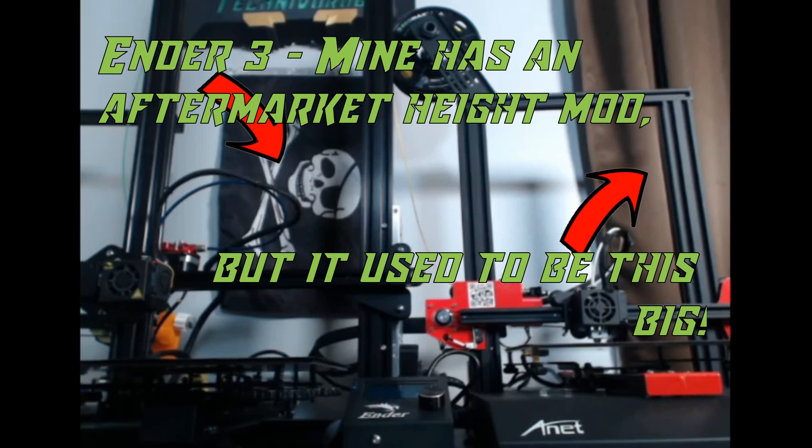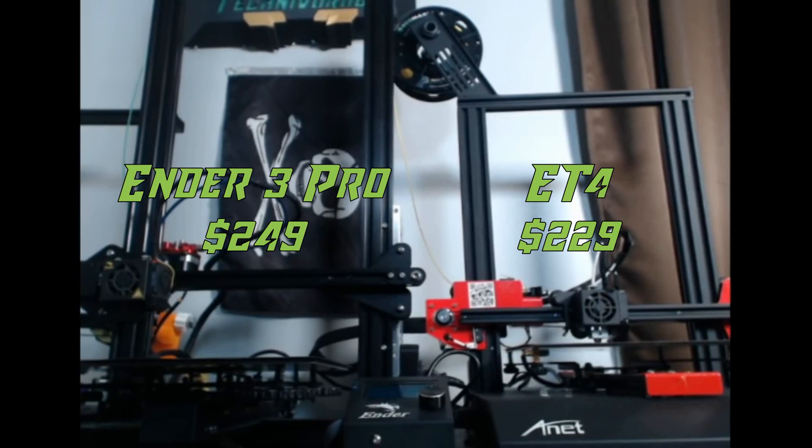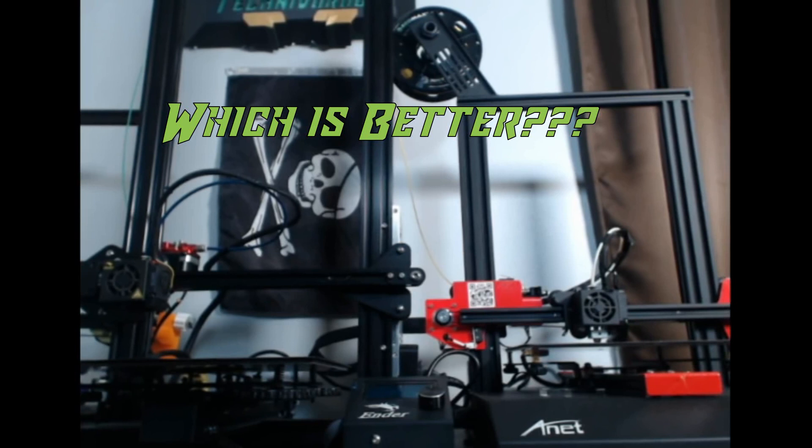With the size and build comparable to the popular Ender 3, and added functionality the Ender 3 doesn't have built in, one might wonder how could it be cheaper — and if it is cheaper, it can't possibly be as good, right? Wrong. Well, mostly. The Ender 3 is a pretty popular beginner printer, and I happen to have one on hand, so I figured it would be a good benchmark. I set my ET4 up right next to the Ender 3.